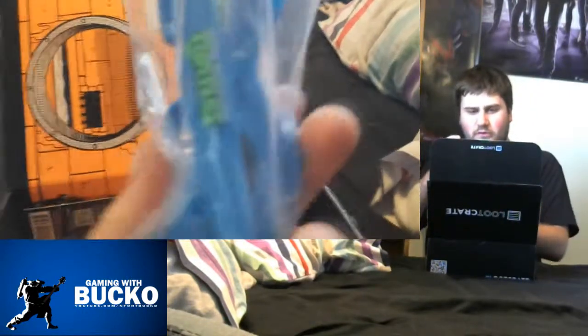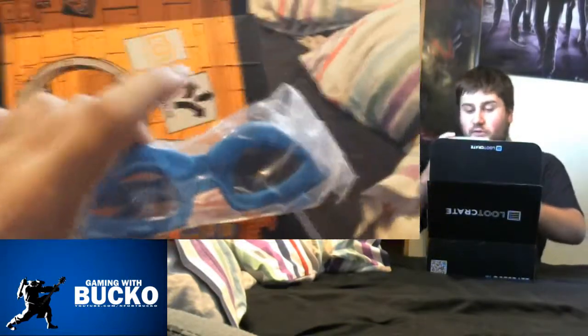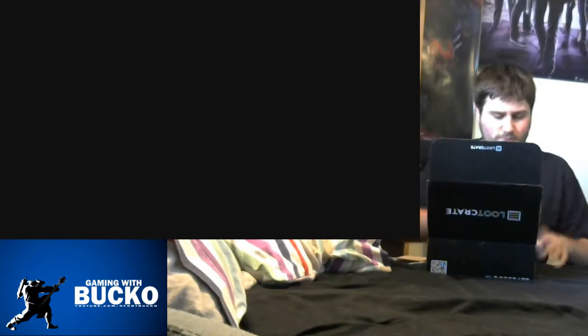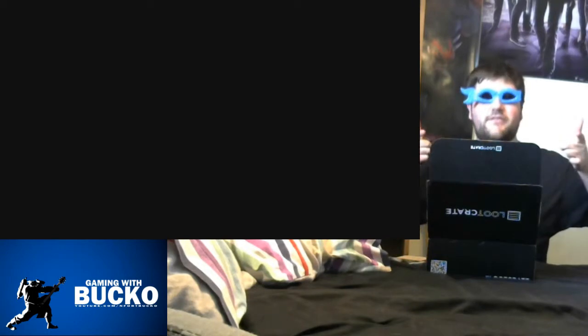And some Teenage Mutant Ninja Turtles glasses. I'm going to put these on and do the rest of the unboxing wearing these. Oh yes. Styling.